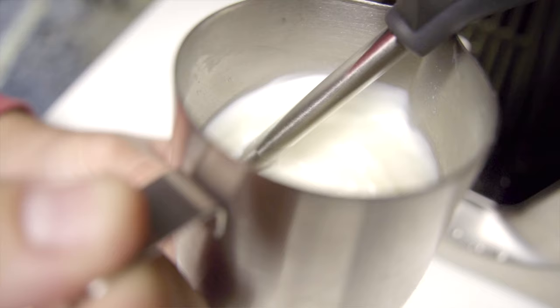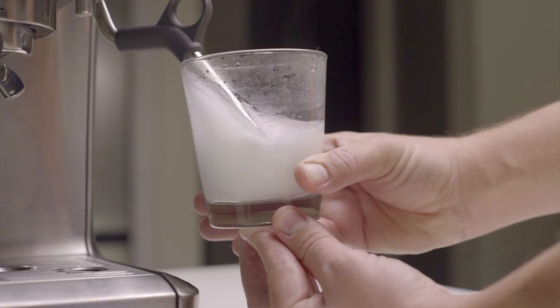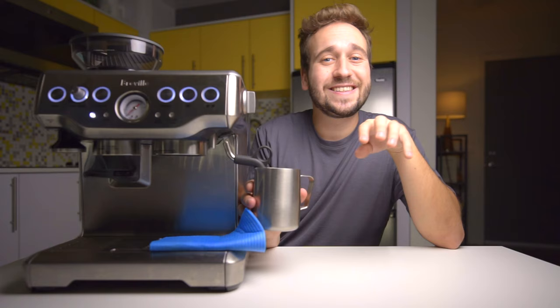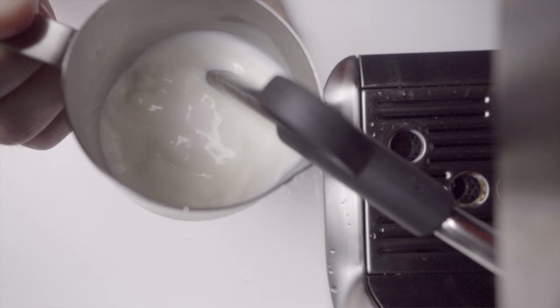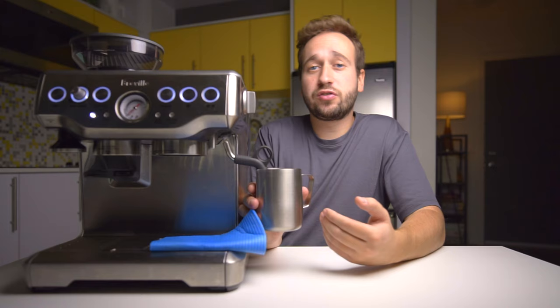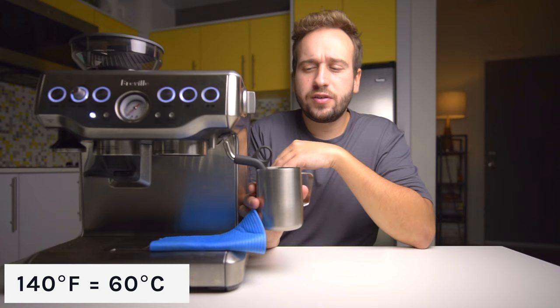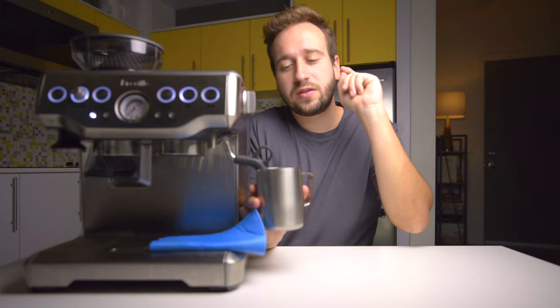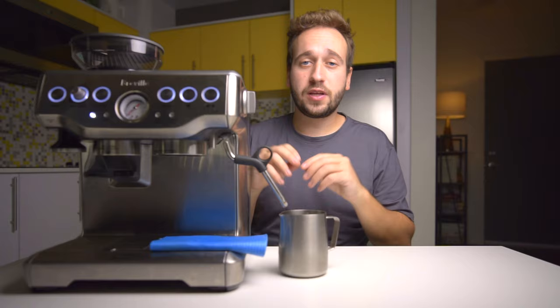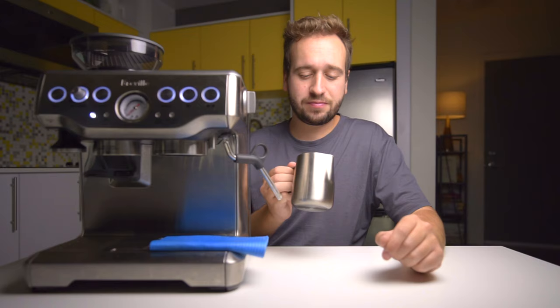Once you hit 100 degrees, just give a slight bump down beneath the surface — not all the way to the bottom of the pitcher, just a small nudge so you are no longer getting that aeration sound. All we want to do is keep the whirlpool going and keep everything heating up without introducing any more air. Then keep steaming until you reach around 140 degrees. Don't go past 160 degrees or you'll scald the milk and lose all the flavor. Once you hit 140 degrees, shut off your steam wand, wait until there is no more air coming out, and then pull your pitcher down — pulling down too early will introduce extra air and ruin everything you just did.